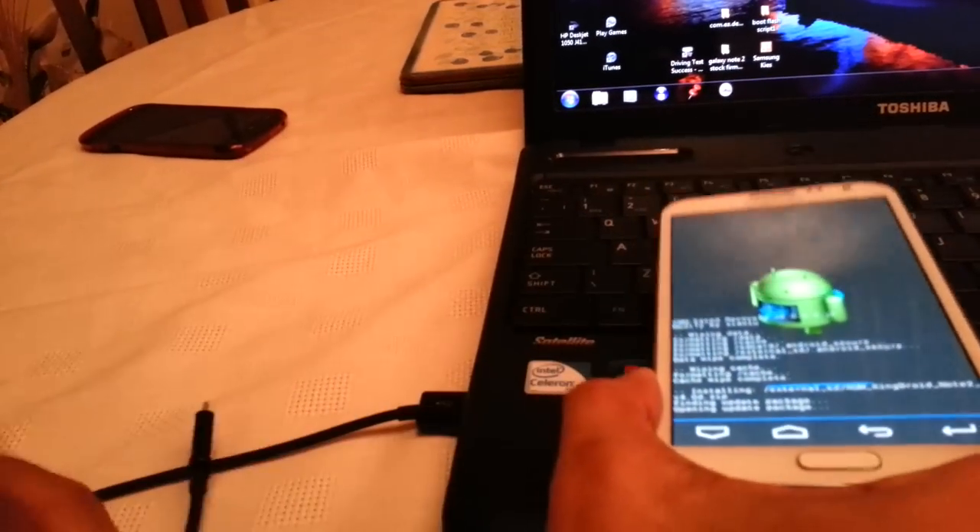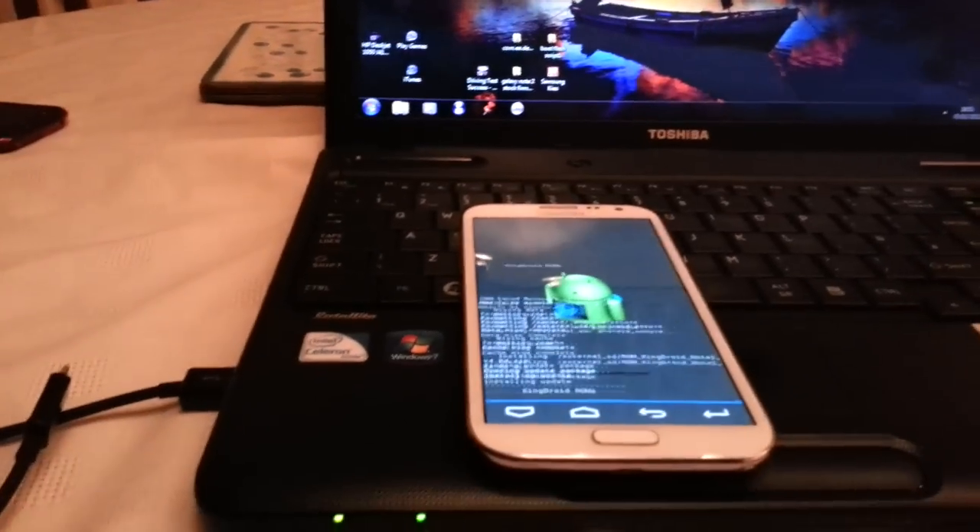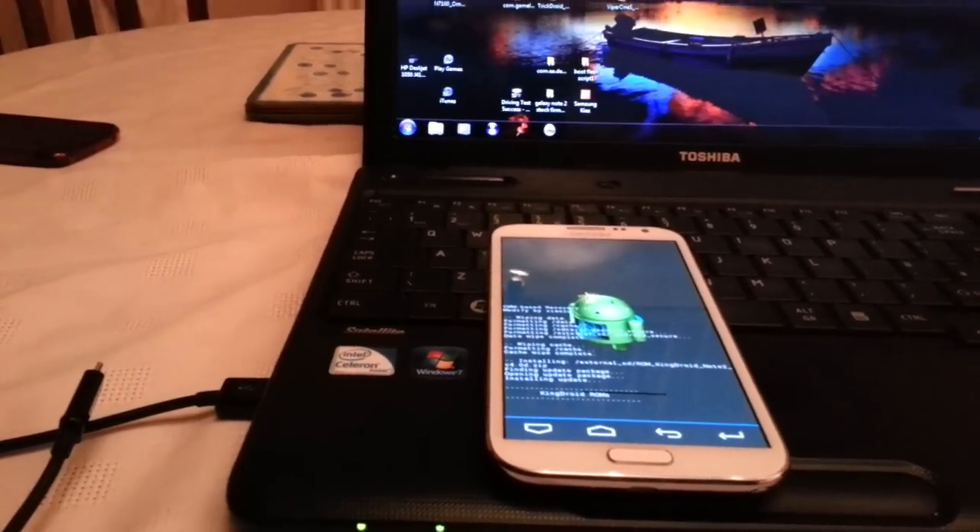Now the ROM is going to install. Here it is — it says we're going to install the ROM.